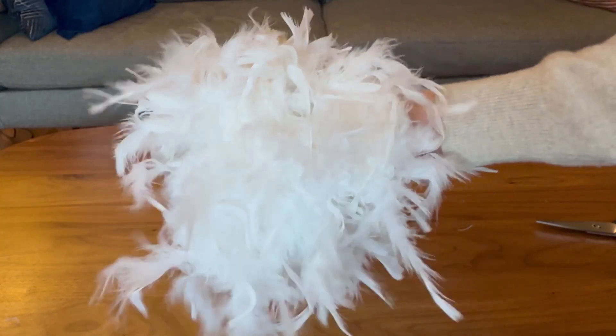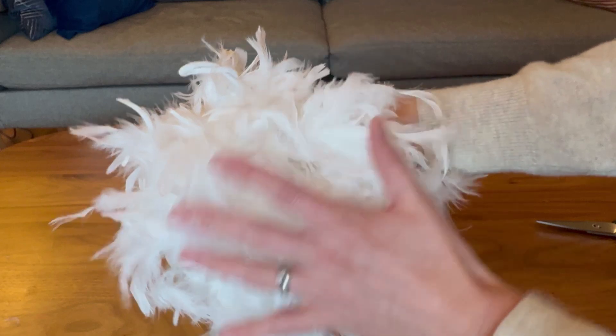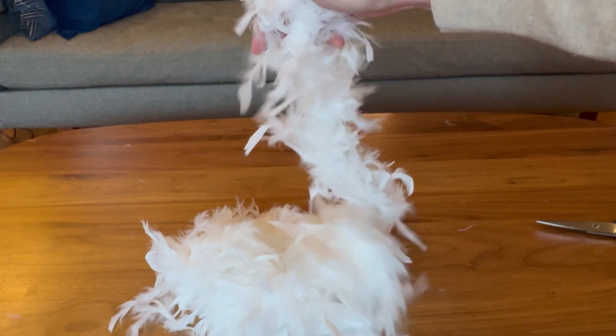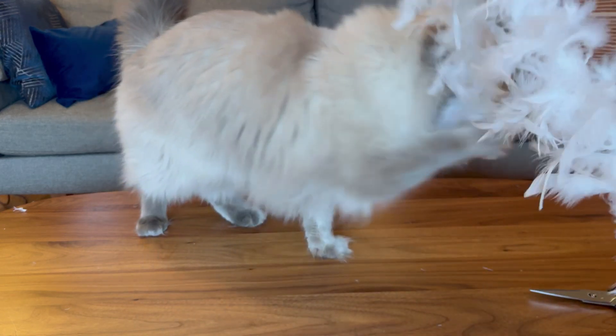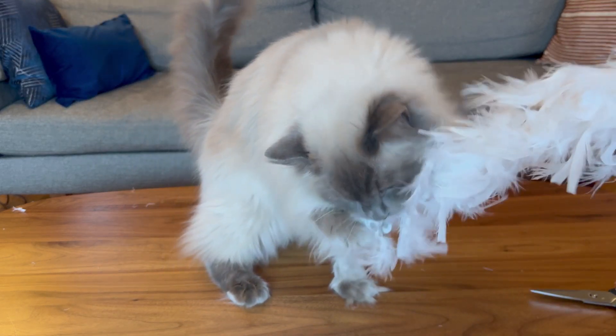So if you are just looking for a really playful boa in a variety of colors, this has so many variations — this is a great one especially for its price point. And of course my cat thinks it's the best thing ever, so be careful with your pets around this boa as they will be all over it.